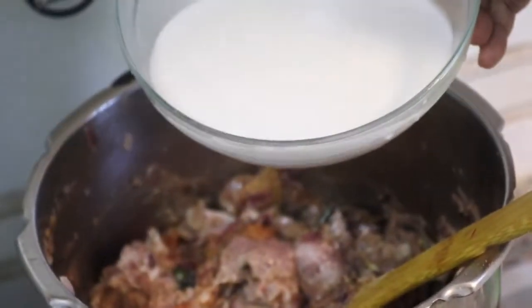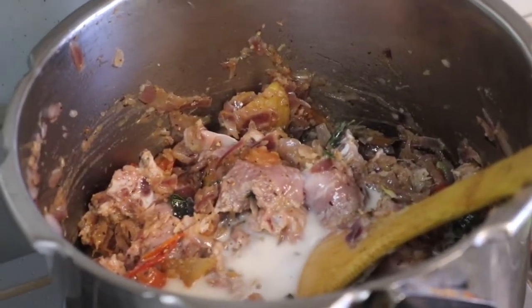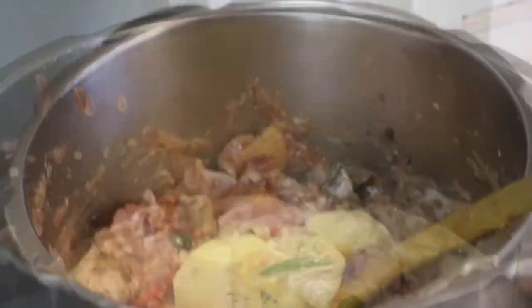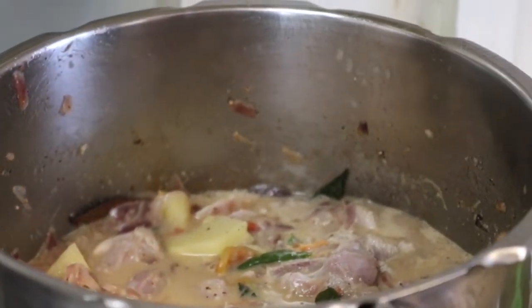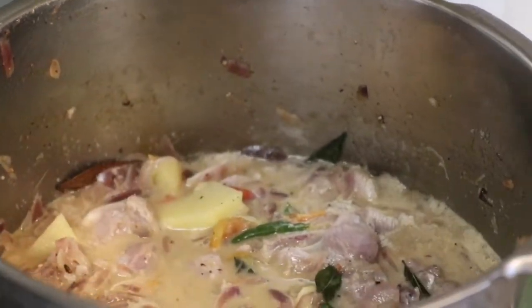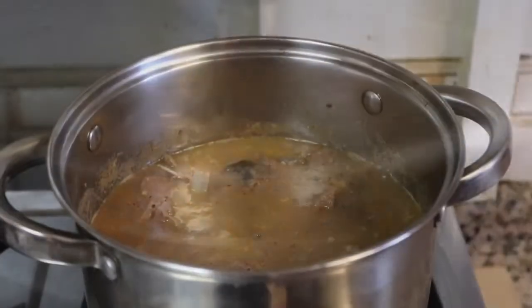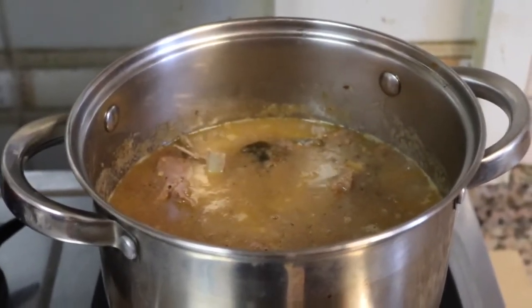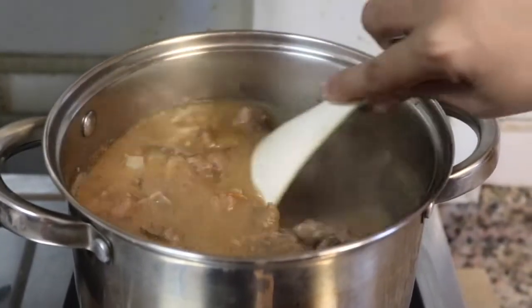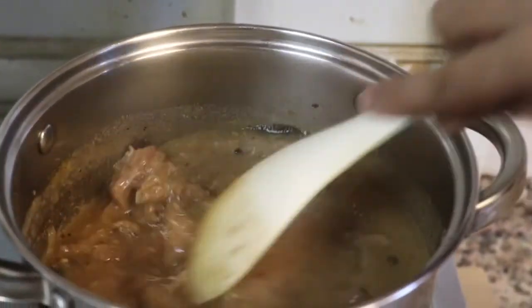After 1-2-3 minutes, add a medium size potato to the pot. The potato will be added and covered. We will cover with sweet potatoes as well.